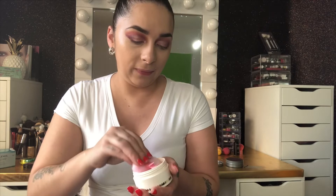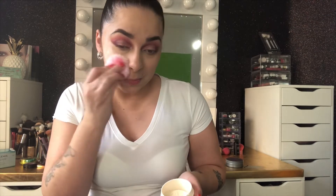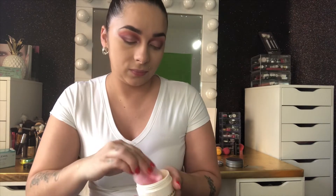Now I'm going in with the powder. What I like to do is take the whole top off — it's better for me to get the powder that way. I'm going to use the little fluffy thing they sent and just go ahead and set my face. If you feel too oily or cakey, just get some and spread it over your face.